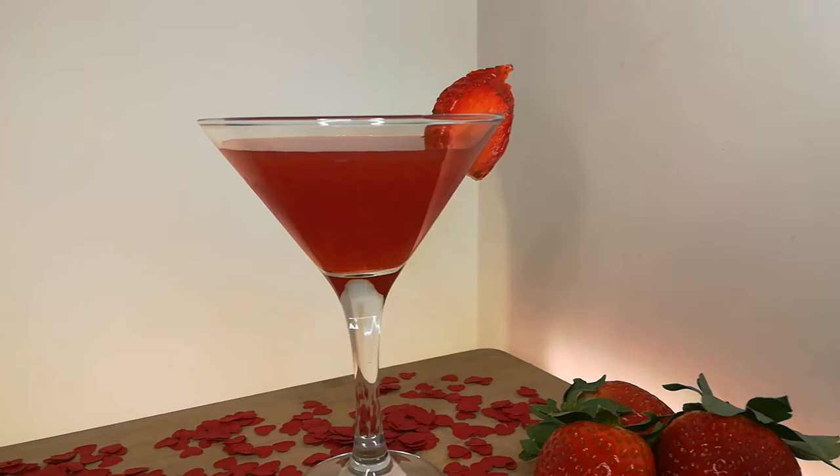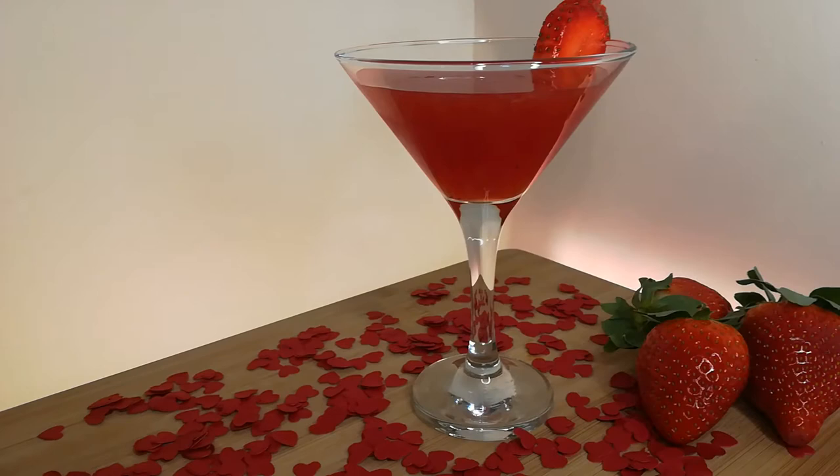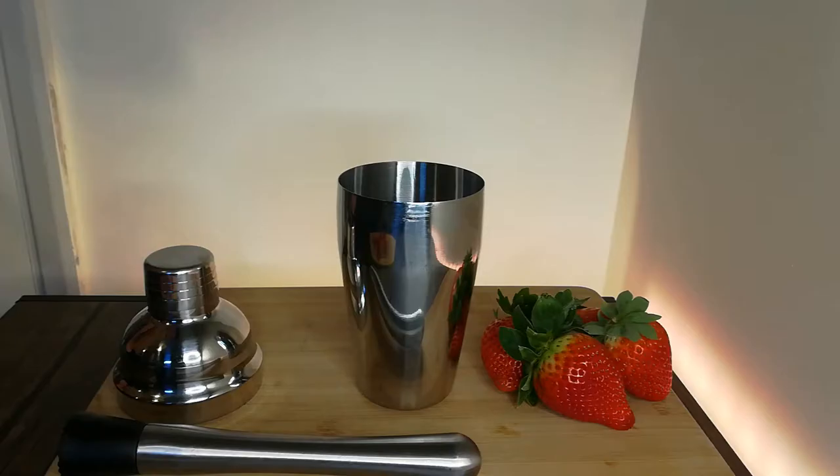Hey! Welcome to Booze Hype. If you're looking up Valentine's Day cocktails, you're likely a nice person doing something nice for someone special to you. Or maybe you're just doing something for yourself. Either way, in this video we're going to be showing you something special: a love potion cocktail. This one is both easy and impressive — a sweet combo. So, let's get into it.